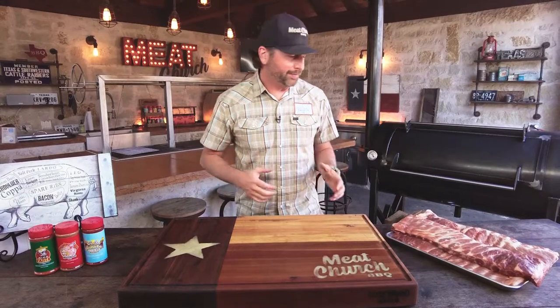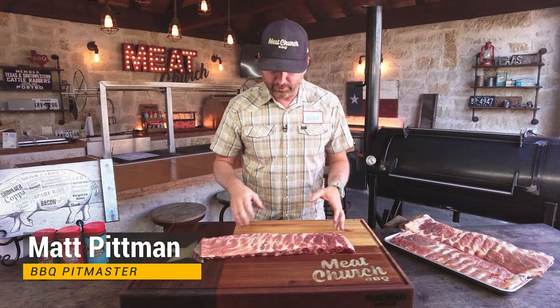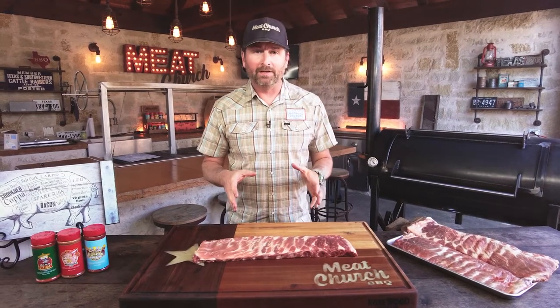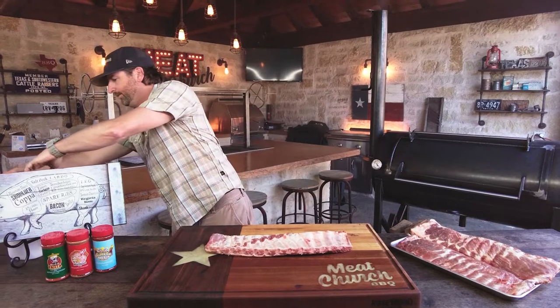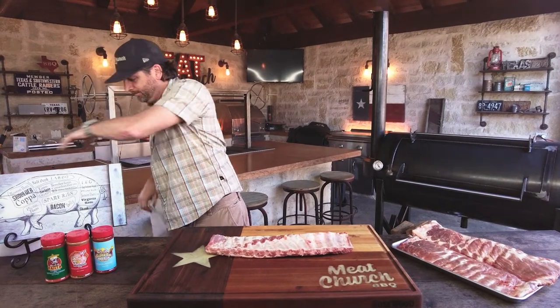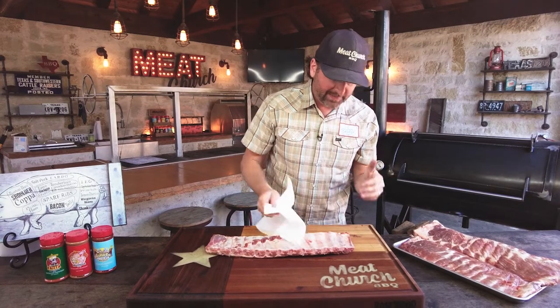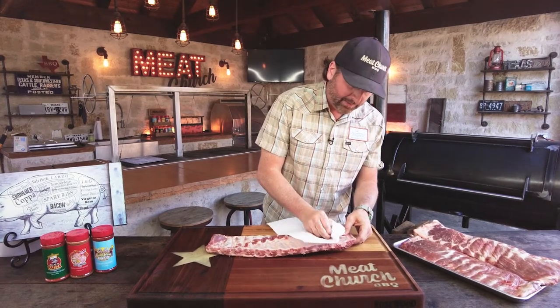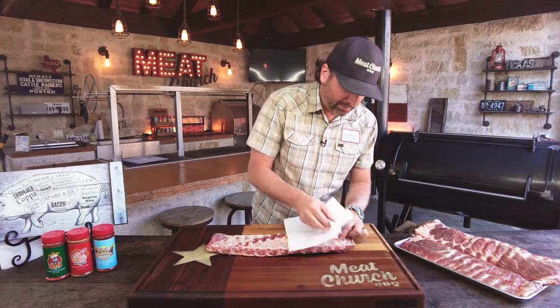Let's get into making these ribs. We've got some Prairie Fresh St. Louis cut spare ribs, beautifully marbled, great looking rib. First thing we're going to do is peel the membrane off the back — easily done with a paper towel. You want to get this membrane off so that the seasoning can penetrate into the meat, and also if you leave the membrane on, it gives you a really unpleasant bite when you eat the ribs.